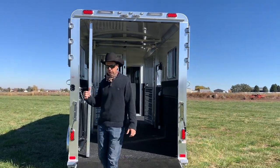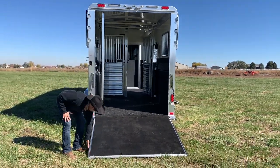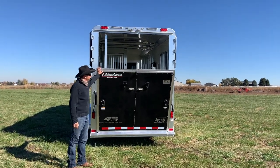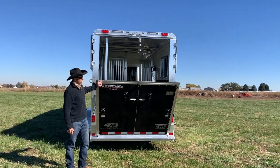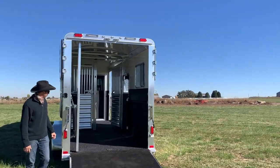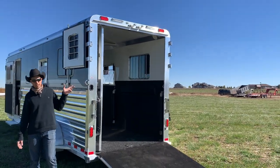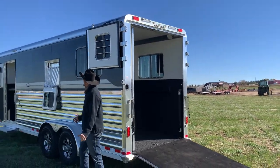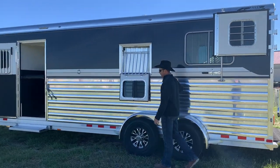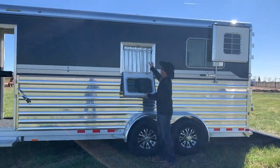We've got the fold up ramp with Dutch doors above. This particular ramp is going to have the easy lift setup — this is a patented horse and rod system from Four Star, really a cool piece that makes it nice and easy for anyone. Of course LED lighting, lots of LED interior load lights over the back and over the sides. Polished aluminum sides just for extra eye appeal. You can see you've got the drop down windows with the fold down window guards.